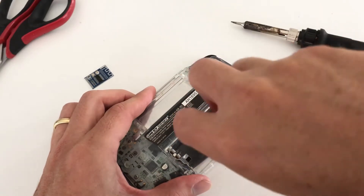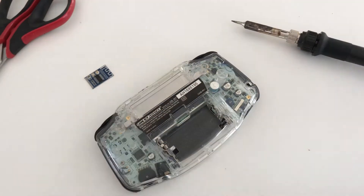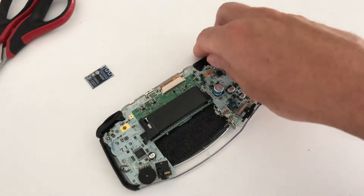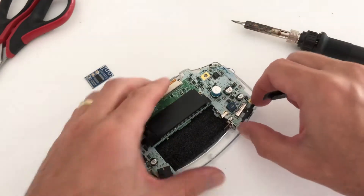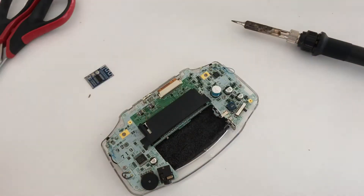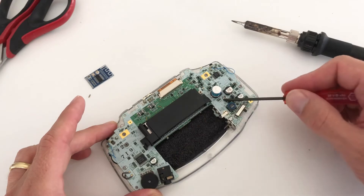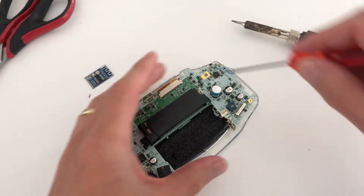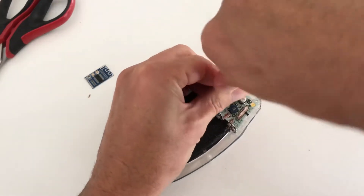Once all the screws are undone, gently pry open the shell. Now remove the trigger buttons, the sidewall buttons and the power switch button. There are three more screws to remove to lift the PCB, one on the left and two on the right. This can be removed using your regular Phillips head screwdriver.